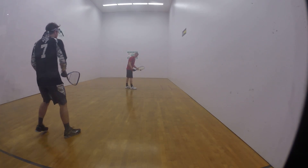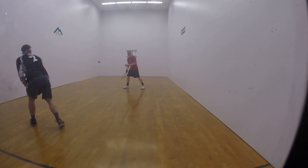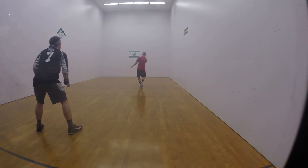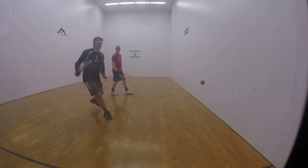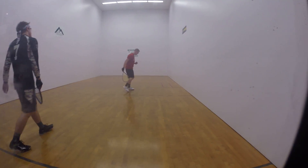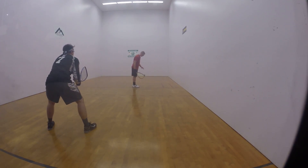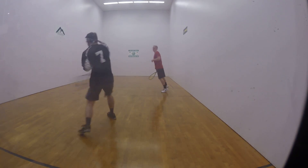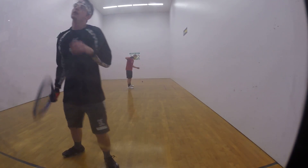5-1, short, second, down. Go Tate! 6-1, okay, that's your first.